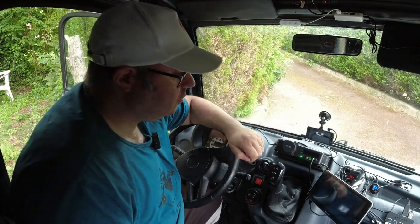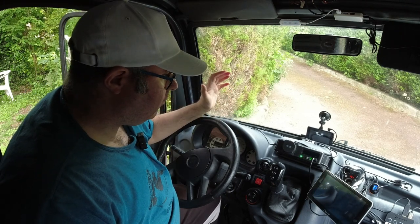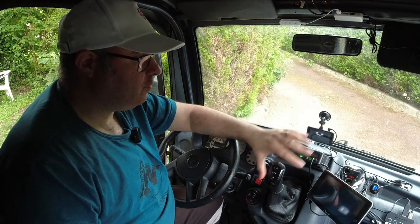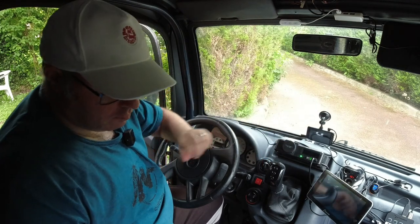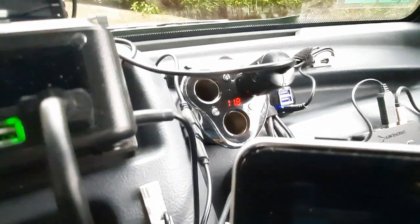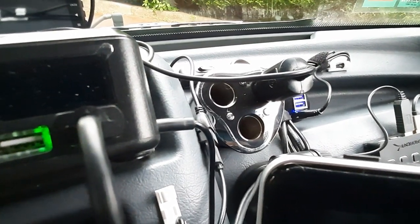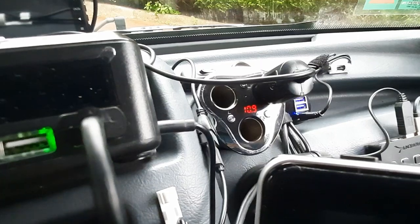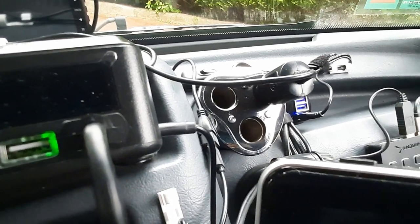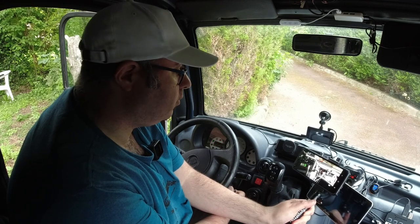I prefer to have the engine running, which is why I use an external mic — otherwise you won't be able to hear me. The dashcam runs off the 12-volt battery; everything else runs off the power pack. I'm going to start up and carry on setting everything up. When I start I can see the voltmeter — I heat the glow plugs once, then a second time as the battery seems a bit low, and then the engine starts.